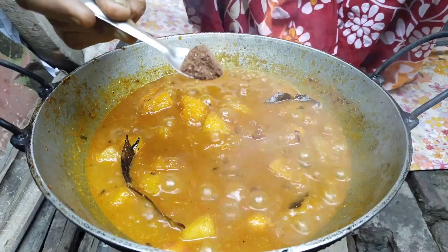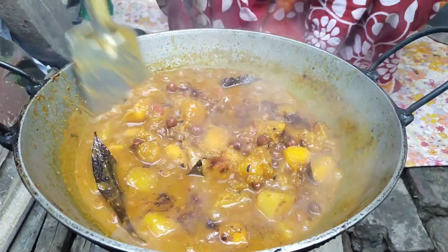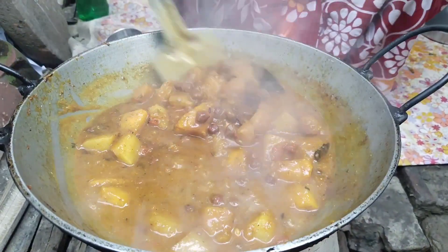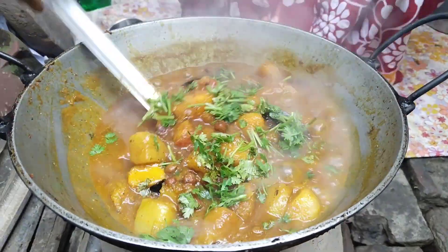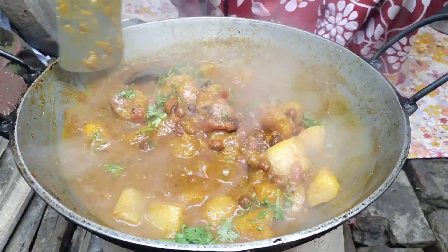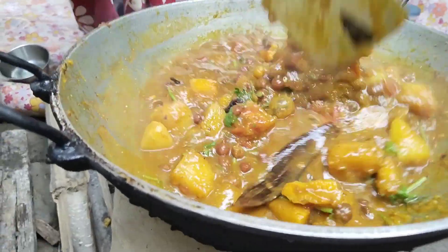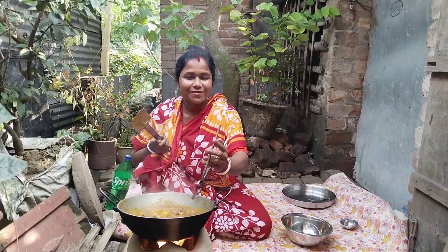I'll put some salt on the spices. This top of spices is good and I tend to fill in. And I will put a call on the spices.